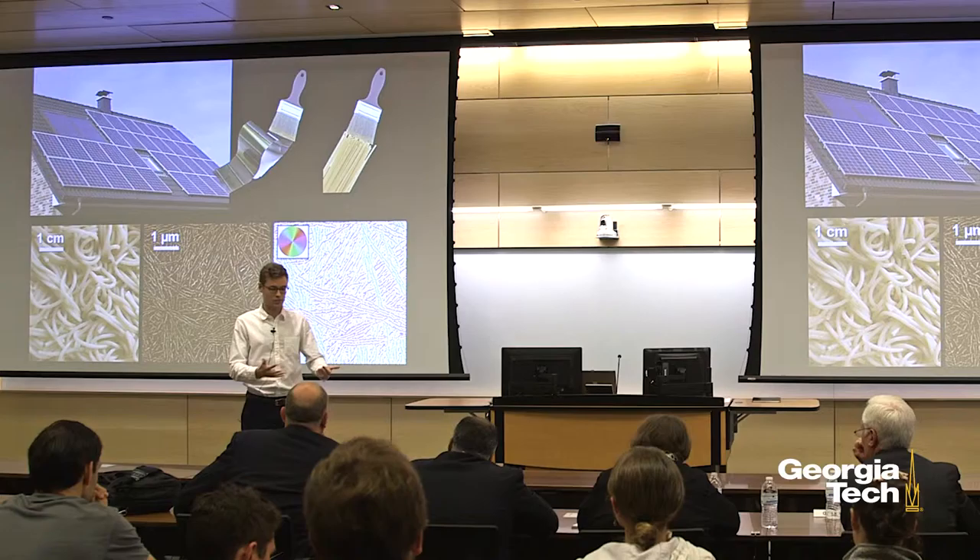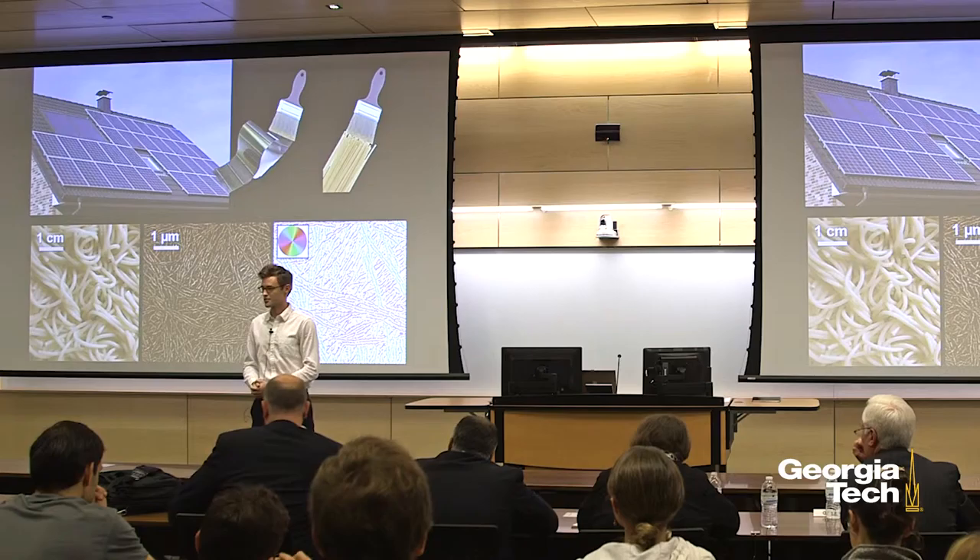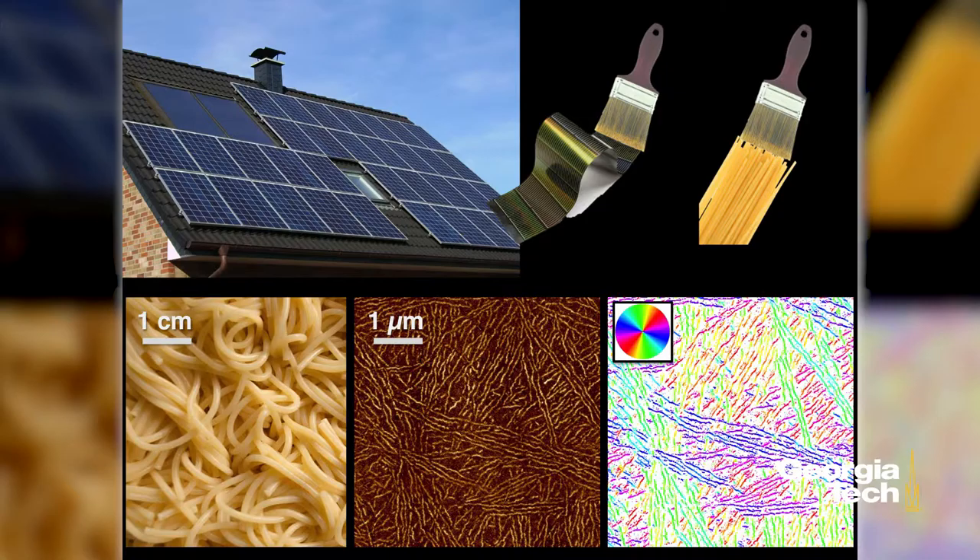The answer to the first question can be found through image analysis. This first picture is a bowl of spaghetti. The second picture is a bowl of electronic spaghetti — it's about 10,000 times smaller. I can take this image using an algorithm that I developed and isolate the orientations of every single fiber of every single polymer in this image. You can see there are bundles of blue polymers traveling in the blue direction, bundles of green polymers traveling in the green direction, and even underneath that is a whole sheet of red polymers traveling in the red direction.